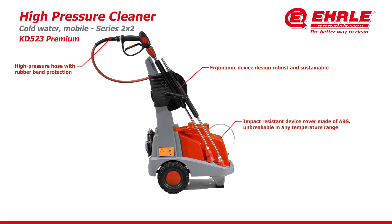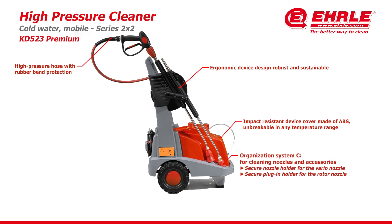Impact resistant device cover made of ABS — unbreakable in any temperature range. Organization System C for cleaning nozzles and accessories. Secure nozzle holder for the vario nozzle. Secure plug-in holder for the rotor nozzle.